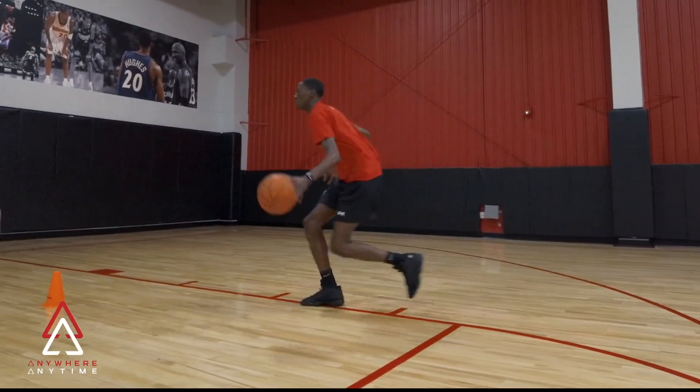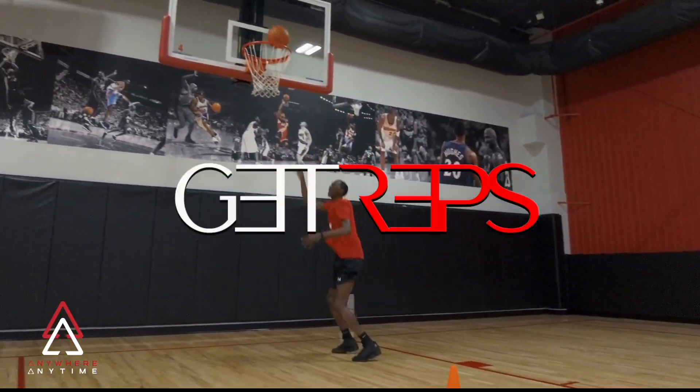Thanks for joining us for another addition to our TAP Online Training Academy. Now let's get reps.